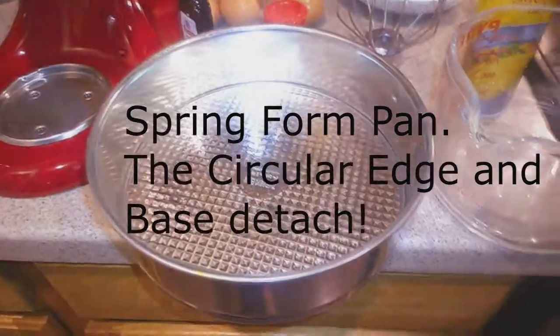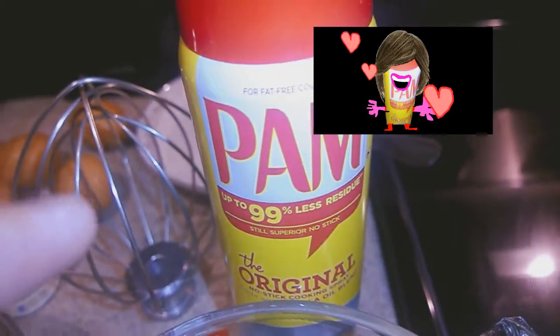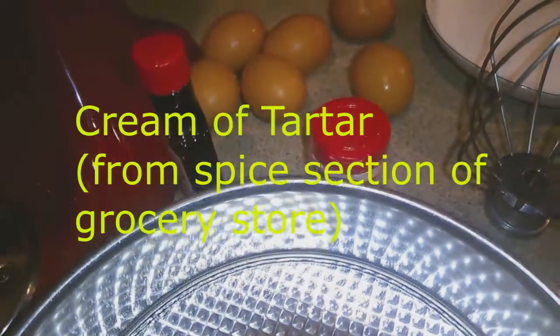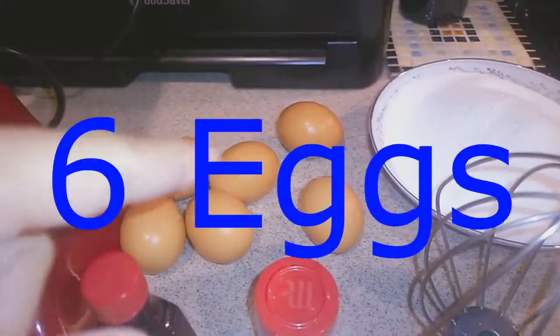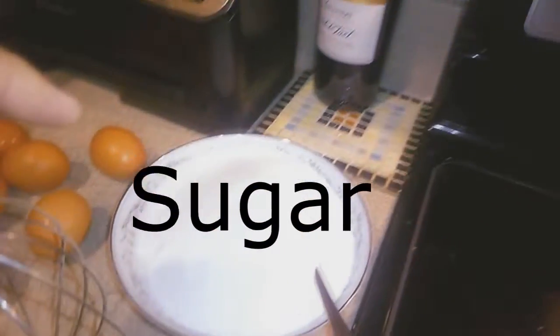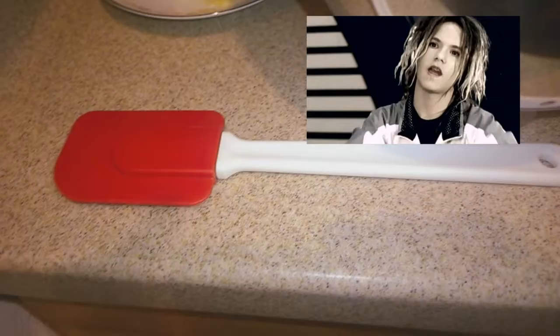I'm about to make pavlova. We have a springform pan to put the pavlova in, a jug to crack the eggs on, PAM — it's an old name for a girl but this is a greasy cooking oil spray — a blending blade, cream of tartar to thicken up the pavlova meringue, vanilla essence, six eggs we're going to separate into egg whites and yolks, sugar to make the meringue solid, a mix master to blend it all up, and a spatula to scoop out the remains.